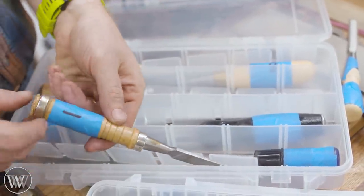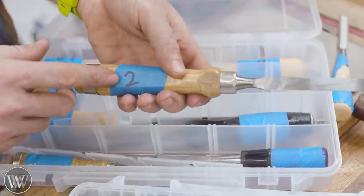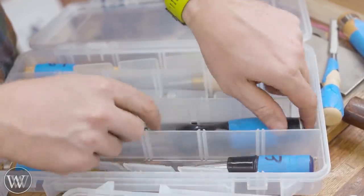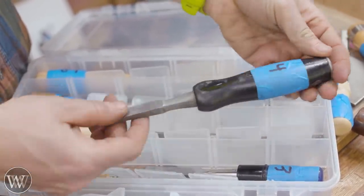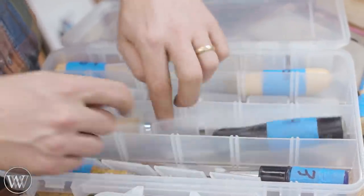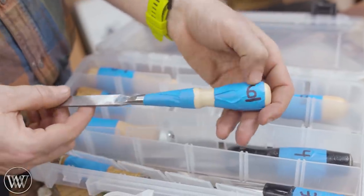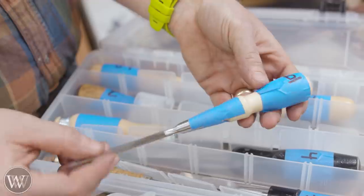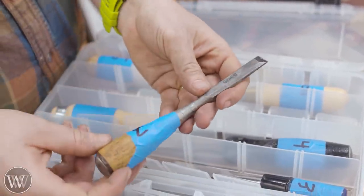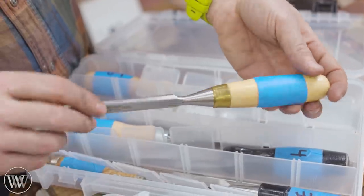Here are all the chisels we're going to be going through. Number one, we have the wooden handle Harbor Freight. Number two, the Aldi chisel. Number three, the plastic handled Harbor Freight chisel. Number four, the Craftsman — good old classic Craftsman chisel. Number five, the Narex, just the basic simple Narex. Number six is the Stanley Sweetheart chisel, which is what we're working on today.